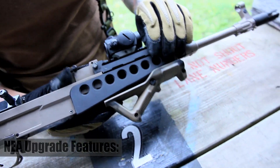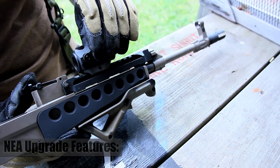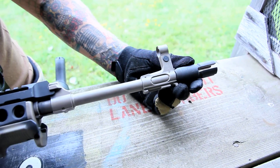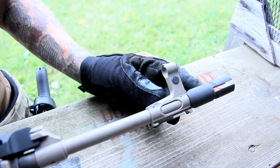Up front, we have the co-witness handguards. This allows you to co-witness your micro with your iron sights. Up front here, we have the Fenix flash hider. This is really great because it reduces recoil, and even with the 7.62x39 round, there's almost hardly any flash at all.